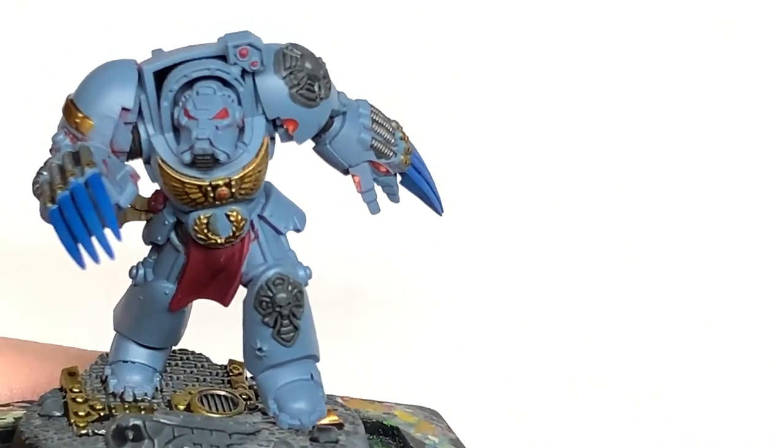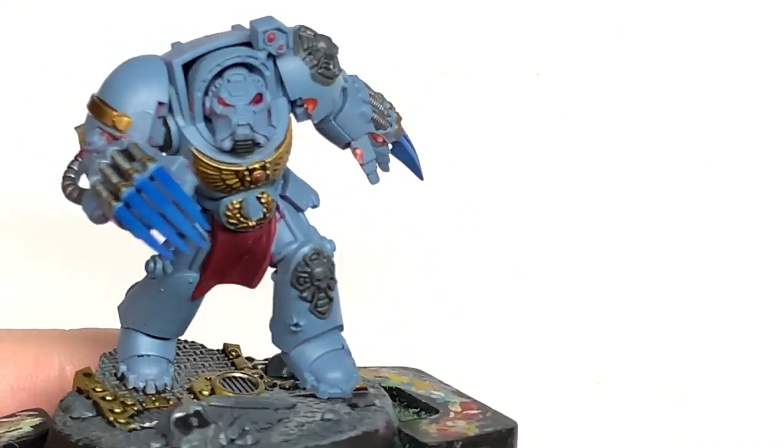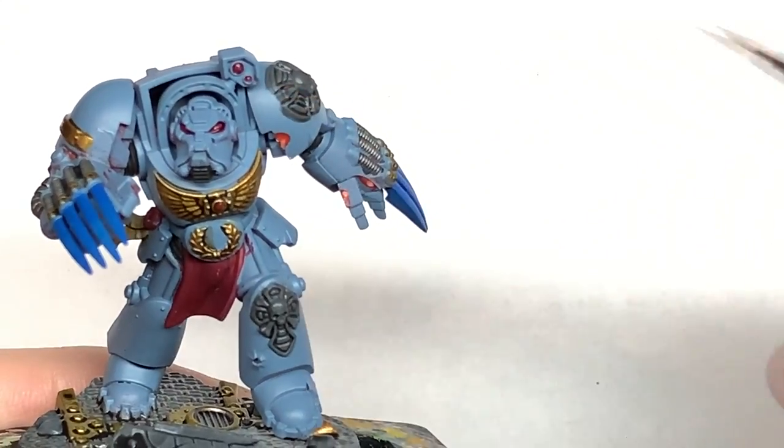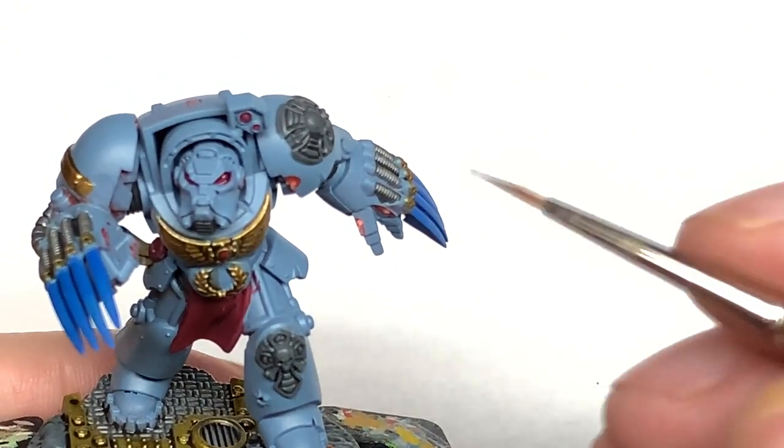I'm going to use a little tiny bit of Citadel Druchii Violet just to do those eye lenses — getting a little bit around each of the lenses and also on those gemstones on the chest.